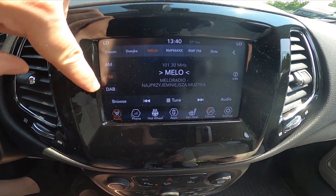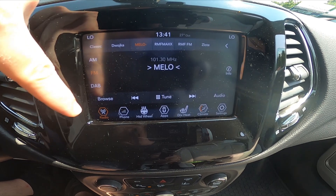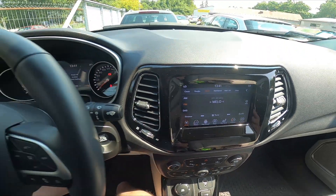On the left side of the display, you can select AM, FM, and DAB — and that's basically it.